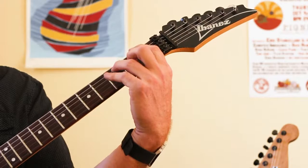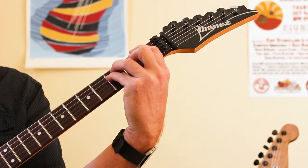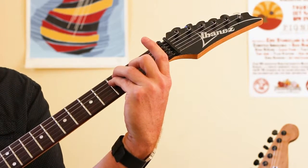To recap: we're just adding our middle finger onto the chord, and then we're going to do it without our first finger if we can't get that exercise.